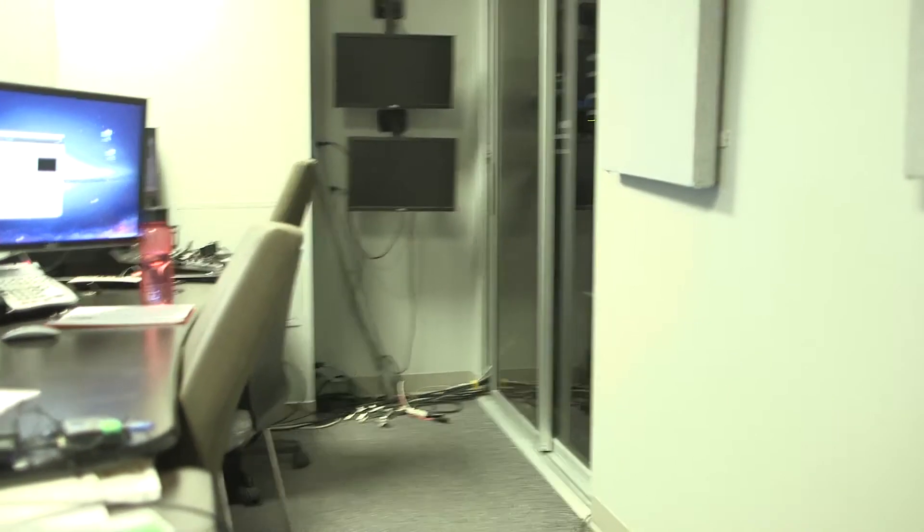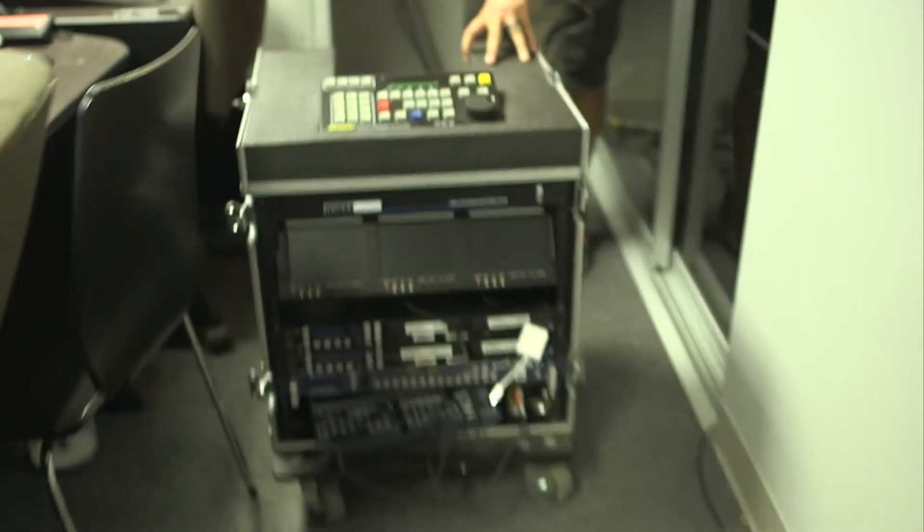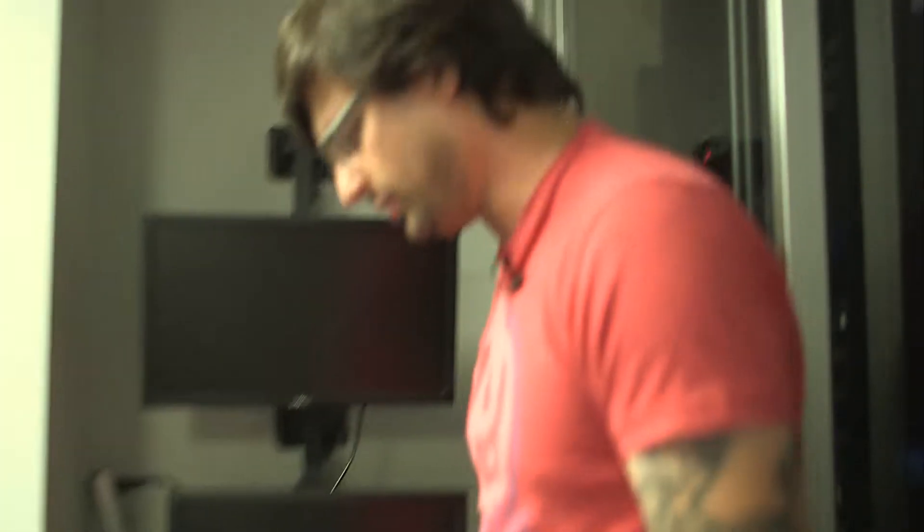The sandbox is going to go in this area over here back by where those two monitors are hanging off the wall. When we get the sandbox over here, plugging it in is not hard.